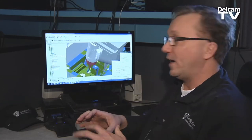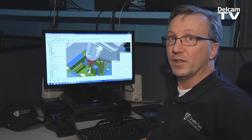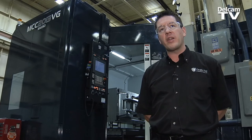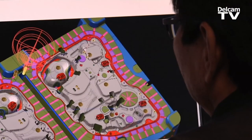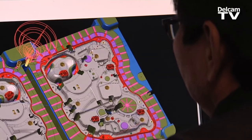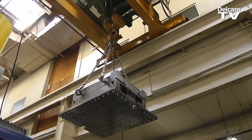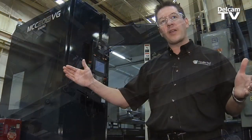If you make a tool path and you collision check it, gouge check it, you know you're good. There are a lot of guys in the city that have familiarity with PowerMill, so in a growth period as we are now, it's easy to attract people that can use PowerMill. PowerMill is very user-friendly software and allows many of our individuals to very quickly get machines up and running to do a variety of different operations.